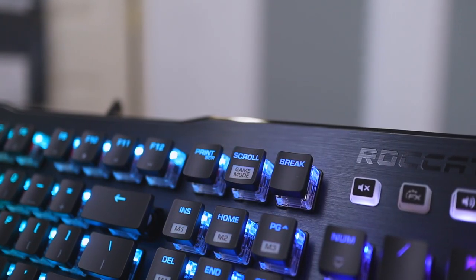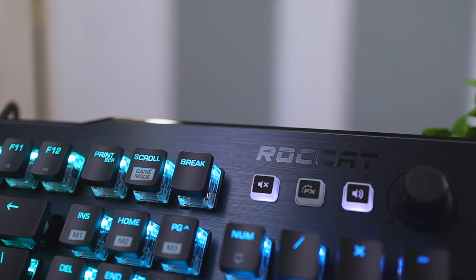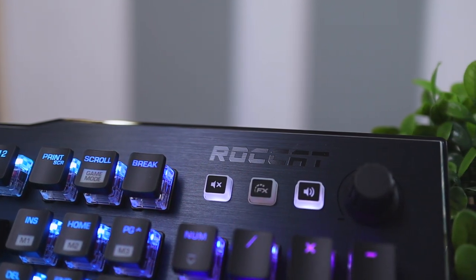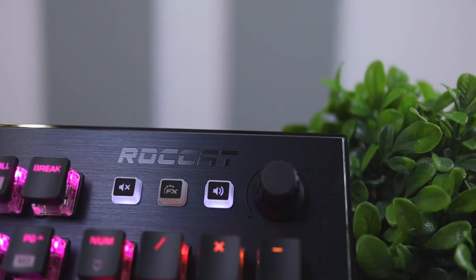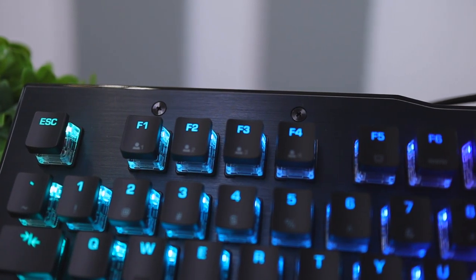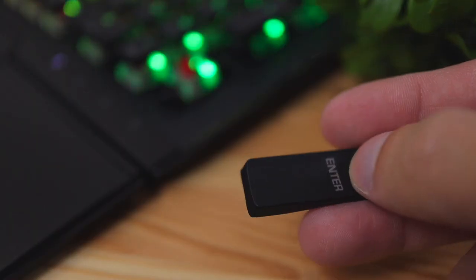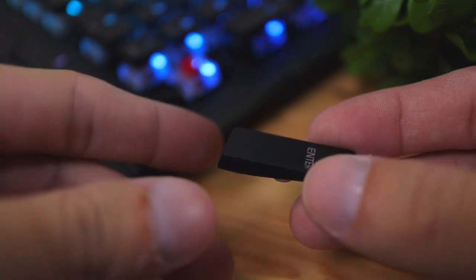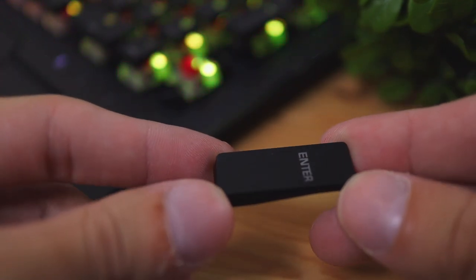In terms of the build quality, the keyboard is made of a few different materials. On the front we have this metal plate which is cold to the touch — really digging that — and it has the ROCCAT logo embedded on there. I really like the design language this keyboard has, with cuts and indents at the top and aggressive corners, really liking the gamer vibe. The keycaps themselves have a slim build quality, and we'll be covering the switches a little later.